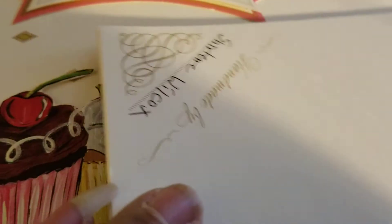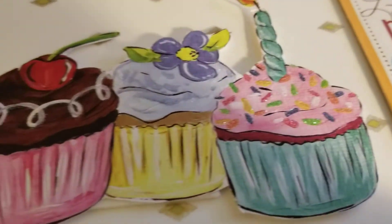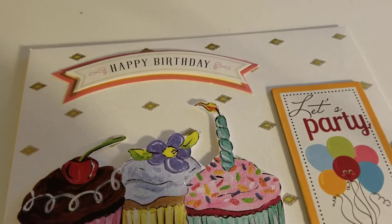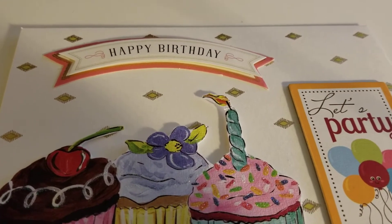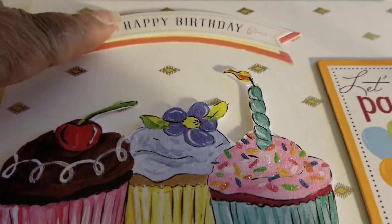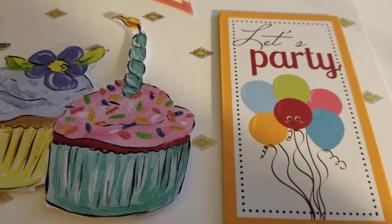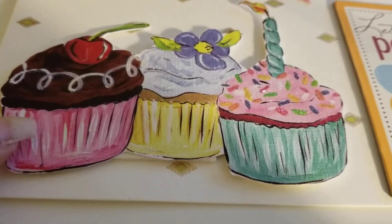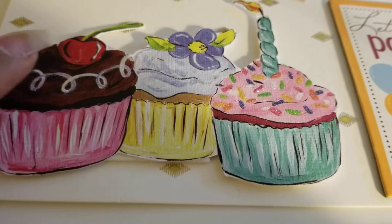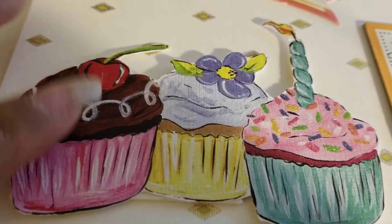And then the Anna Griffins always have on the back 'made by.' And then this one also has an Anna Griffin card with an Anna Griffin sentiment, but the rest of this was in my stash. I have 'Let's Party,' and then this I actually cut out from a card I got at Michael's. I fussy cut that out and popped it up.